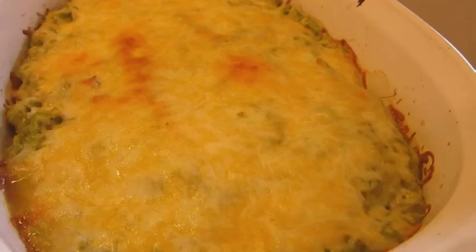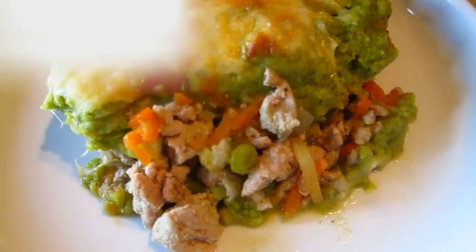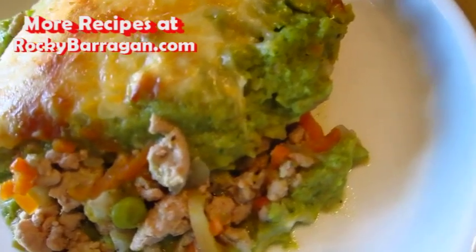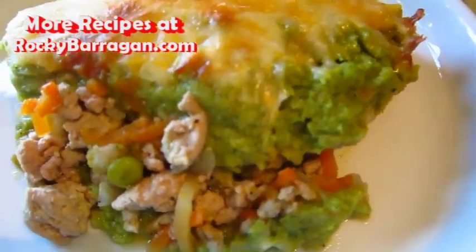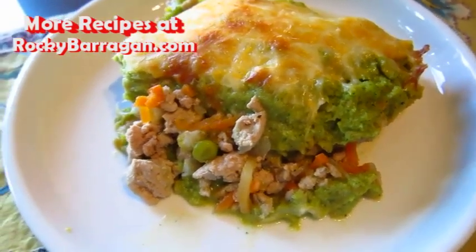And this, my friends, is what we end up with. It's plated up and as you can see those chunks of meat and all that veg, the mash, the cheese just nice and browned over the top. So yummy. I really hope you give it a shot — let me know if you do. And until next time, enjoy.